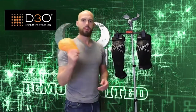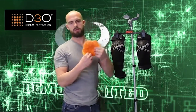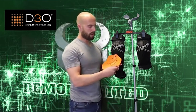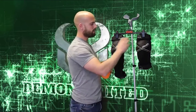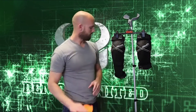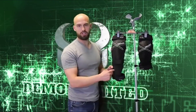D3O is a polymer material based out of the UK. It's very flexible and lightweight, but when it's struck the molecules bind together and dissipate the impact. We also add a 4mm foam pad on the back so when your knee is sitting in the cup, it's resting on the foam pad — not directly on the D3O — making it much more comfortable as you're using the product. That covers the knees and also the D3O in the shin area.